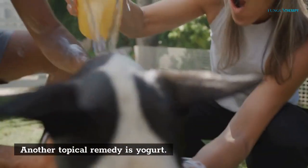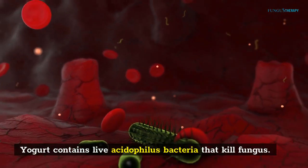Another topical remedy is yogurt. Yogurt contains live acidophilus bacteria that kill fungus.